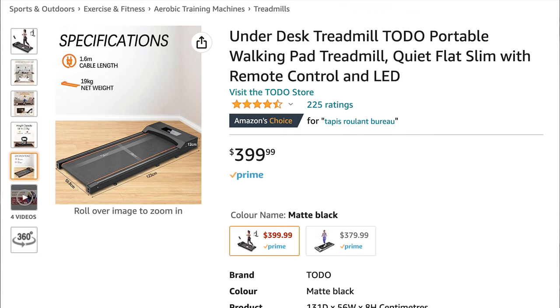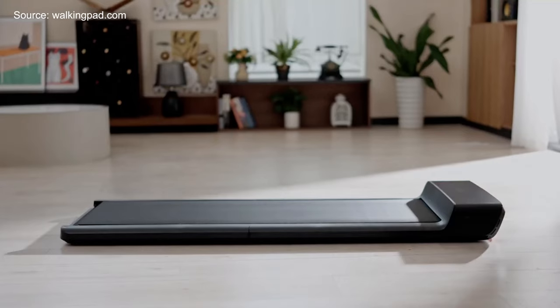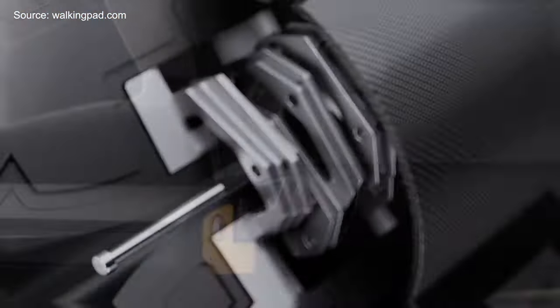That's when I started to think about whether a product exists that was convenient enough to use under a sit-stand desk. So I started to do some research and I did find one, but after trying it for a day I didn't really like it, so I ended up packaging it back up and returning it. I almost gave up on the idea until I did a little more research and came across something called the walking pad, which is known as a smart treadmill.